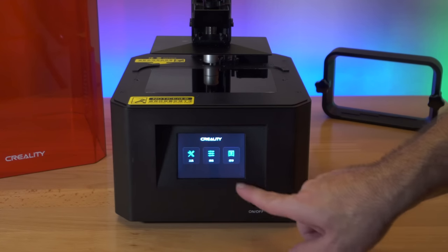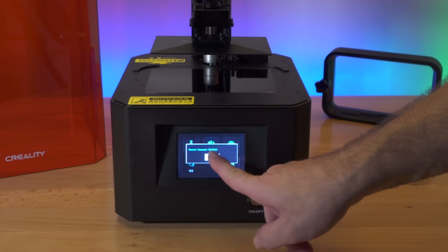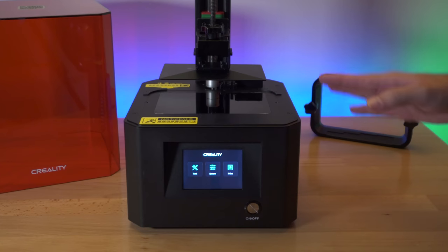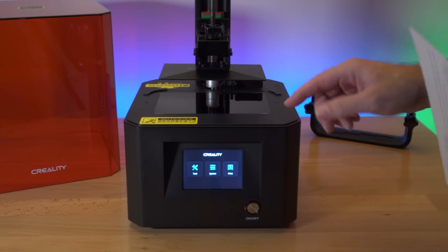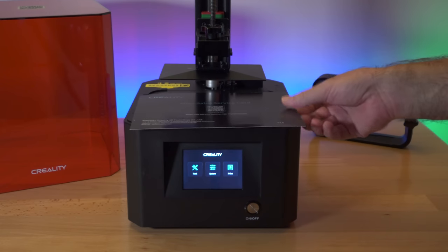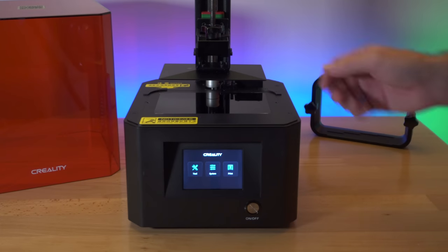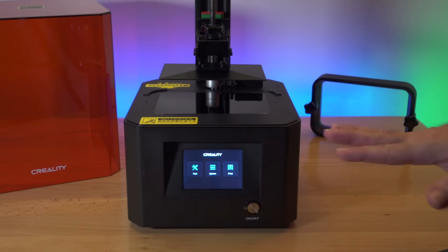I went into the middle menu and right here it says EN — confirm — and there we go, now we're in English. What we need to do next is level this platform to the LCD. You'll need some kind of piece of paper; I'm just going to use this after-sales card. Being a little bit higher is better than too low, because if it's too low it just creates an elephant foot on your prints.